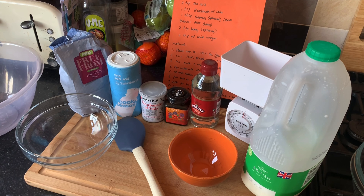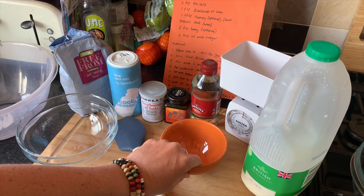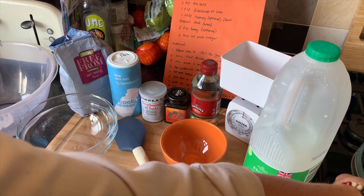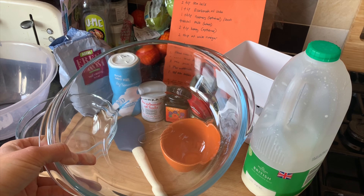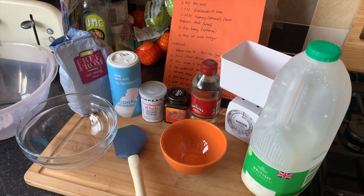The utensils you're going to need are a small mixing bowl, a large mixing bowl, a small dish to mix up the buttermilk, and then a large pan or a baking tray to put your bread into when we're ready to cook it. I also like to use a spatula as it's much easier to work with than spoons.